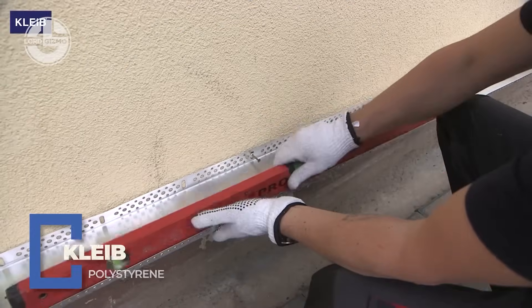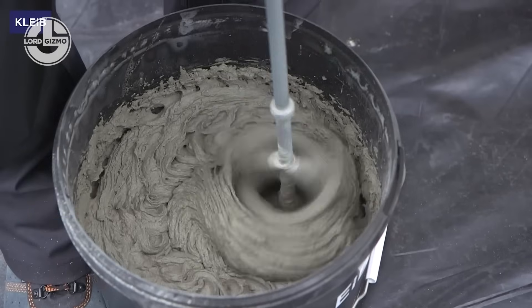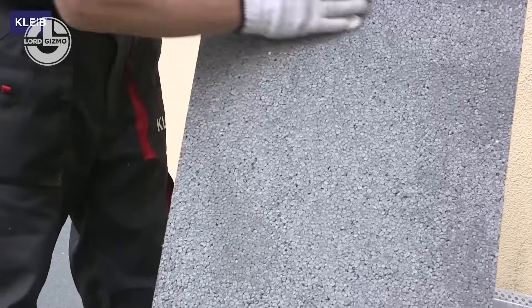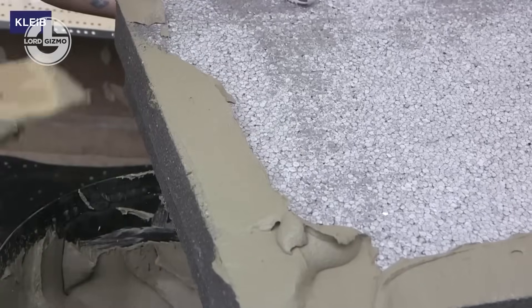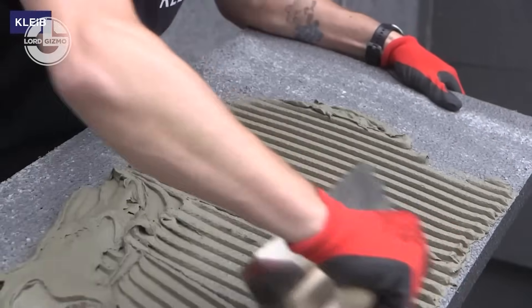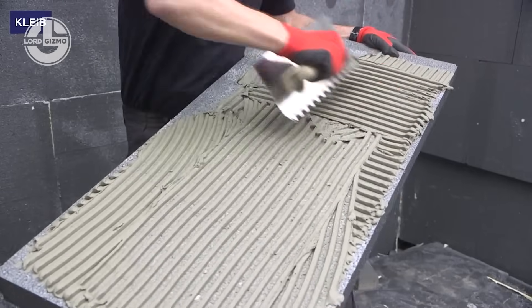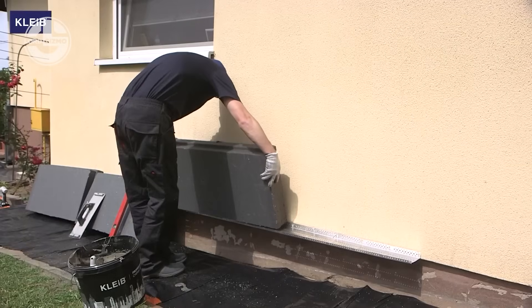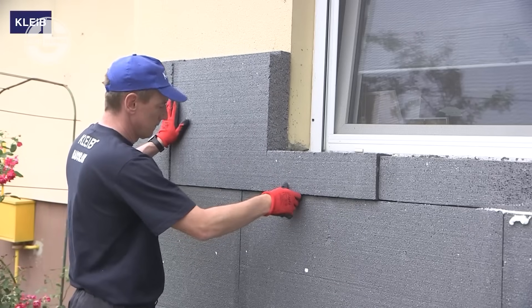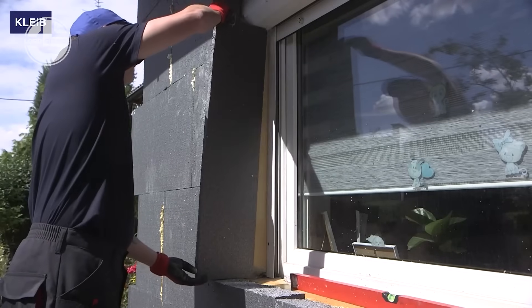Got your drainpipes sorted? Great. But if your building's still freezing its bricks off, call in Klebe — the facade insulation pros who wrap your walls in warmth and style. Their system uses high-performance EPS boards, sticky-as-glue adhesive mortars, crack-resistant mesh, and weatherproof finishes to keep heat in and the elements out. Translation: lower energy bills, longer-lasting walls, and a facade that looks as sharp as it is smart. It's fast to install, built to last, and makes your building feel like it's wearing a high-tech hoodie.